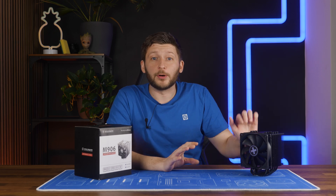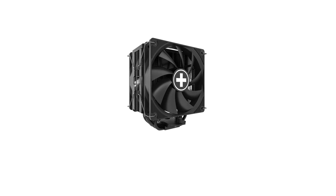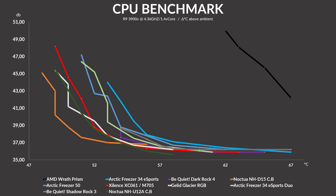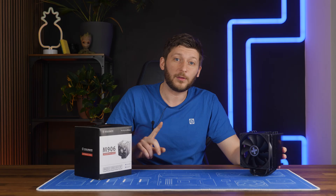Something that feels like a year ago, we had a Xilence M705 on the table and I loved that thing. It was affordable as hell and it performed like a Noctua NH-U12A on our 135-watt benchmark machine. It was absolutely incredibly good for the price. That thing was amazing. But now, Xilence tried to step it up even further.